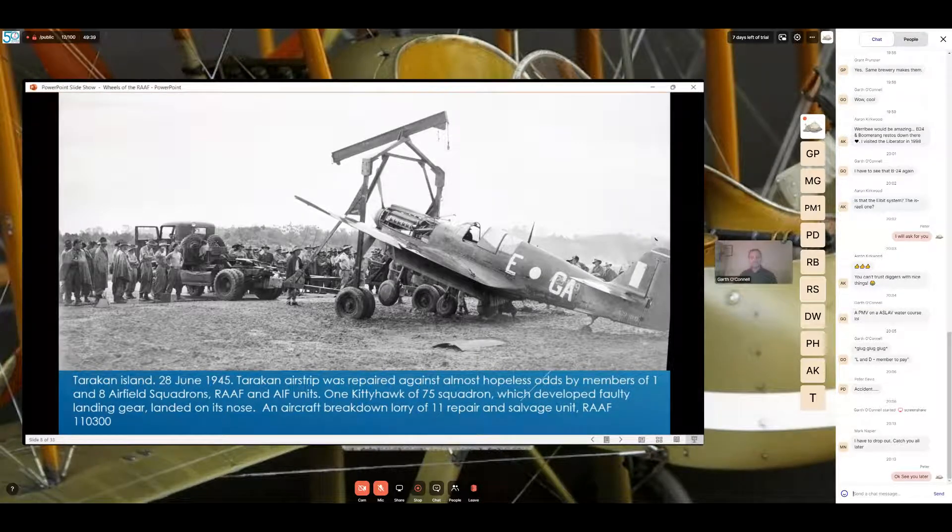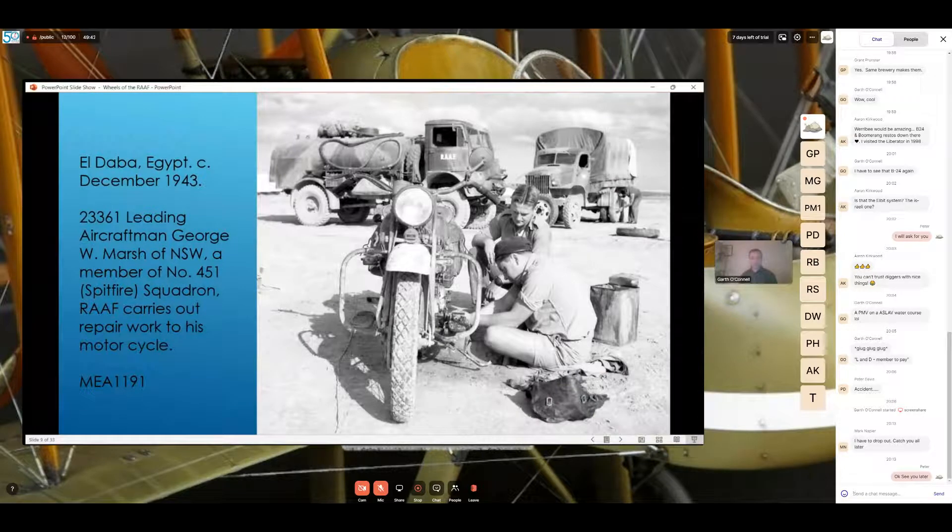Here's a cool image — two vehicles plus a bike at El Duba in Egypt in December 1943, 451 Squadron Royal Australian Air Force. On the doors of the two vehicles in the background — one an American-made truck and one a British truck — both have 'RAF' on the doors in white. One's a fuel tender and one looks like a general transport CCKW 353 vehicle. In the foreground there's a motorcycle being worked on — part of a series of images showing these men tinkering with their bike.